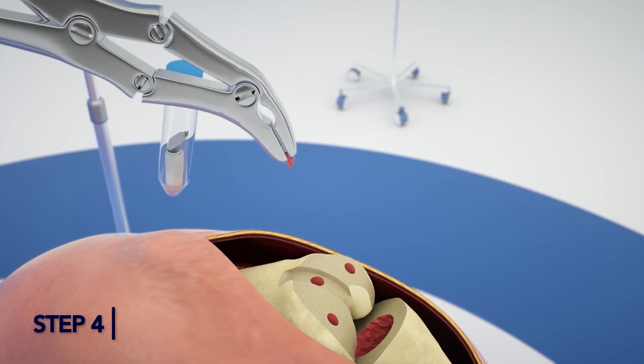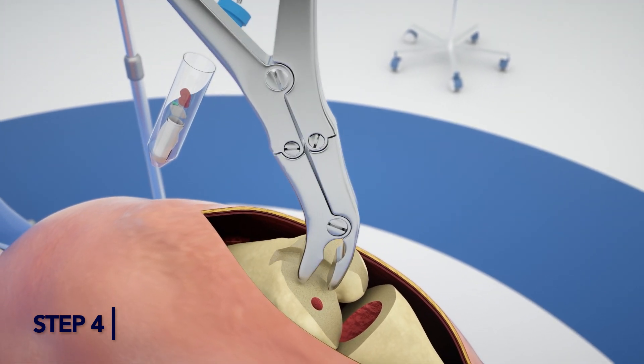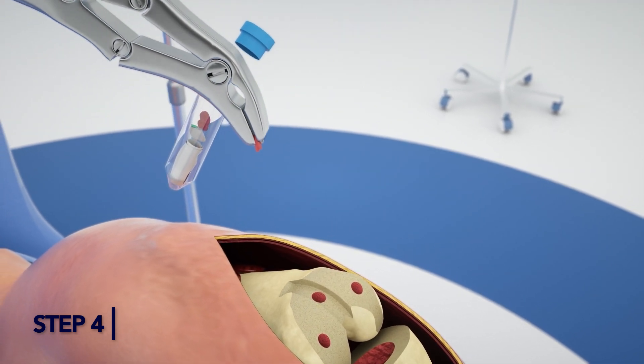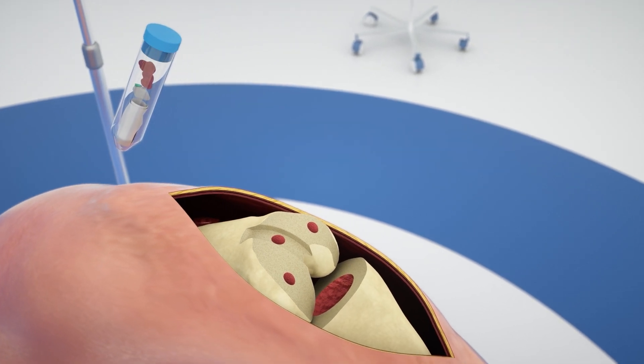Step 4: Collecting a Tissue Sample. Using a clean rongeur, or appropriate surgical instrument, remove a small pea-size amount of tissue from regions of the joint where infection is suspected. Deposit this into the same 50ml vial used in Steps 1 and 2.